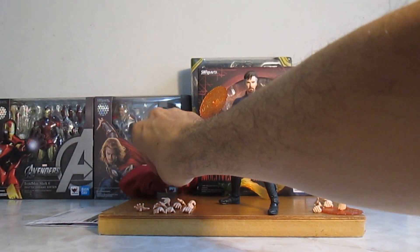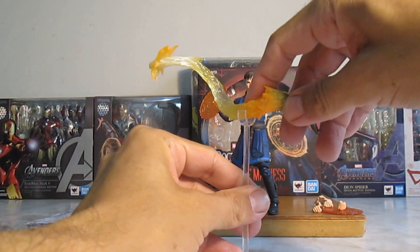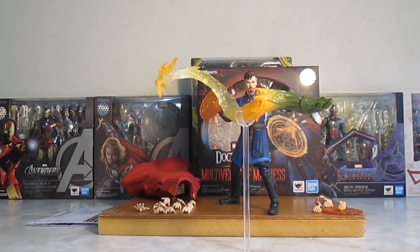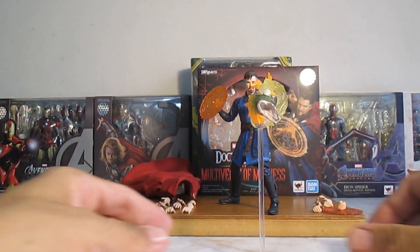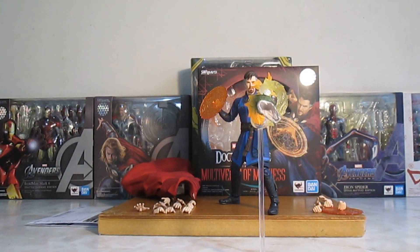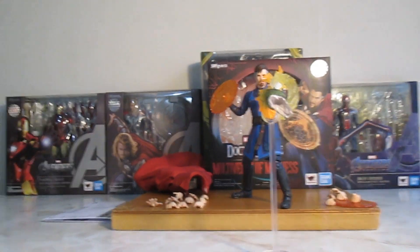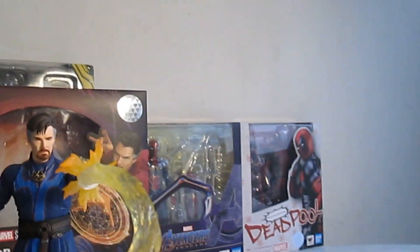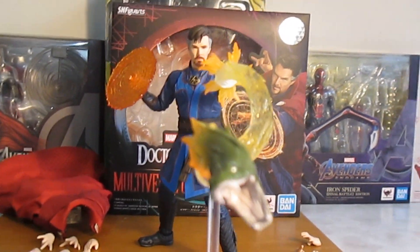El soporte tiene dos funciones: simular que la capa está levitando, remover este cuadro, o colocar el poder. Ahí voy a poder checar, y ahora sí se está sosteniendo bien — lo puedes colocar así. Y es que sí le da un buen plus a la figura.